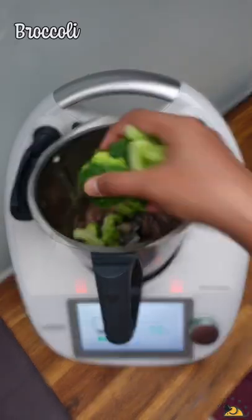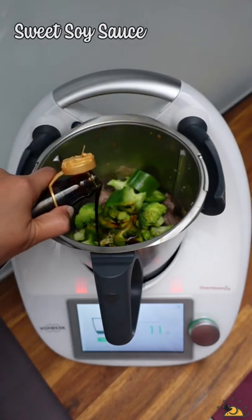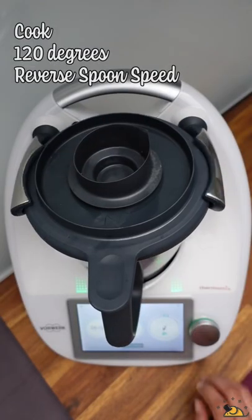Time to add in the vegetables, soy sauce, some pepper and leave it to cook for a good 5 to 6 minutes.